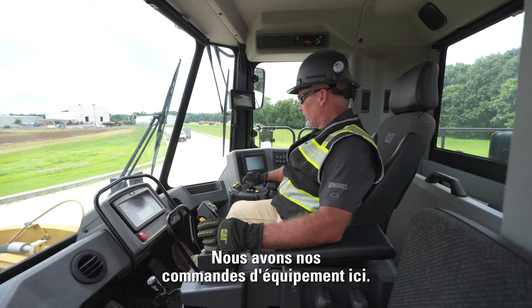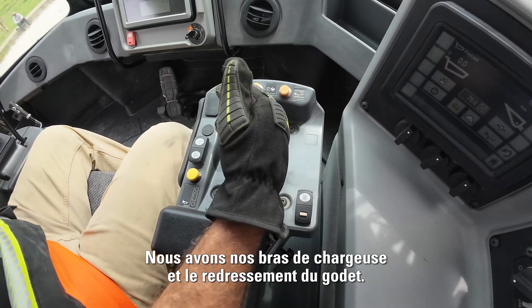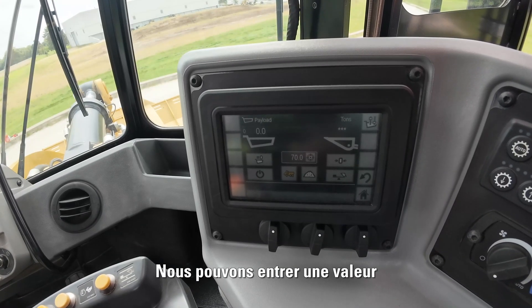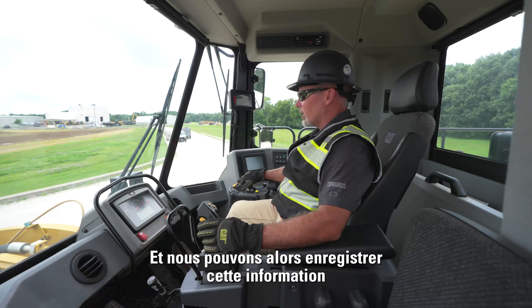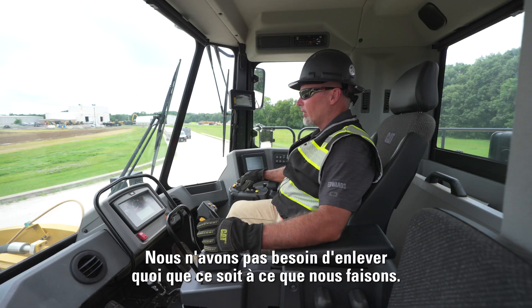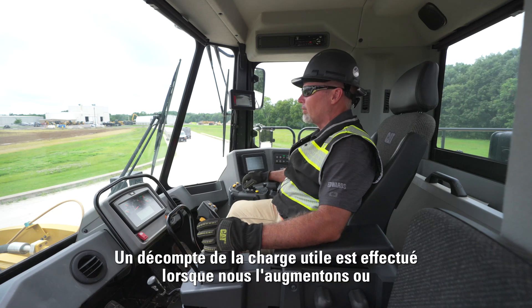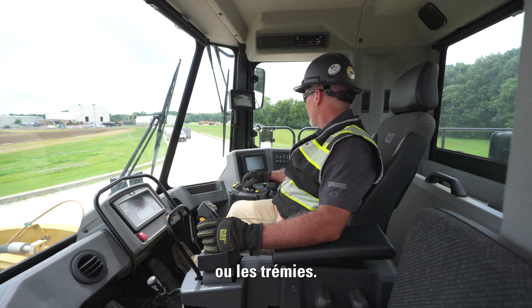We have our implement controls over here — our loader arms and bucket curl. Then we have our throttle lock. Next we have our cap payload, where we're able to enter a desired payload number and store it with a quick button right here without interrupting our work. It will count down the payload and tell us the exact weight of what we're putting into the trucks or hoppers.